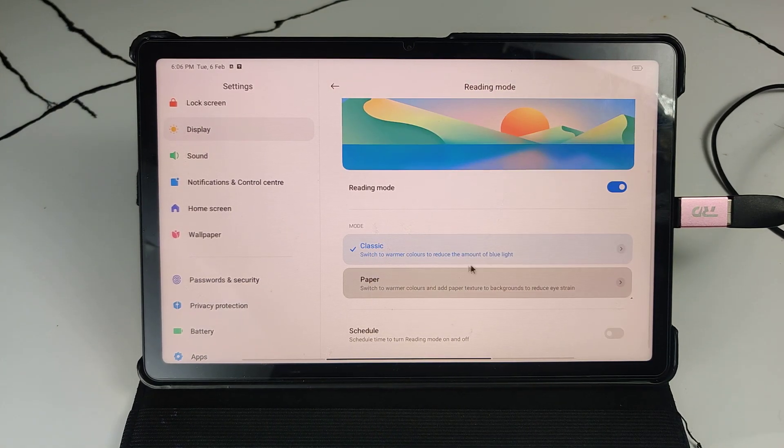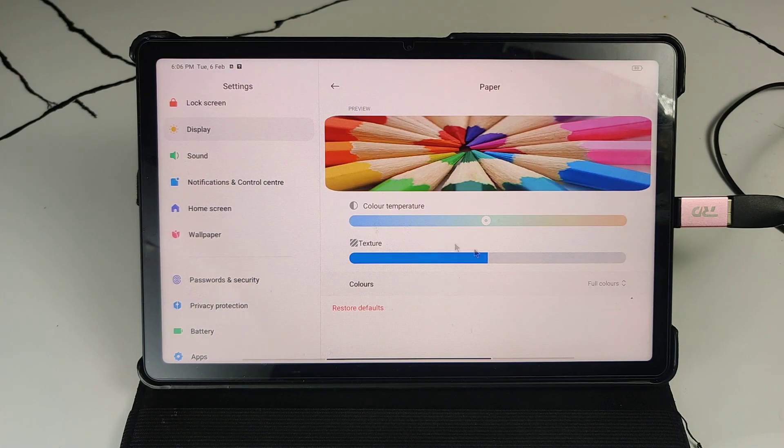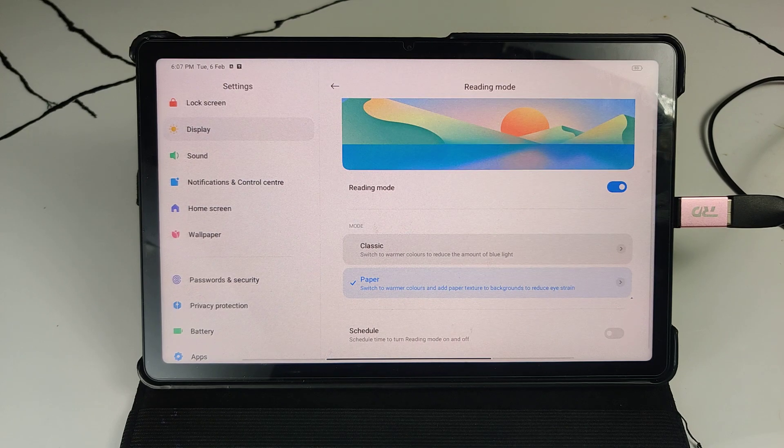You can also select the Paper option — you can see the texture has changed. There are a lot of changes in texture. This is a good option which makes it feel like our screen has turned into paper.